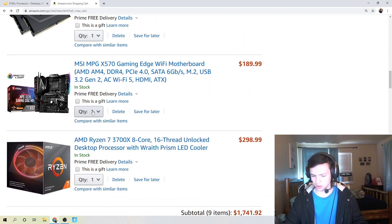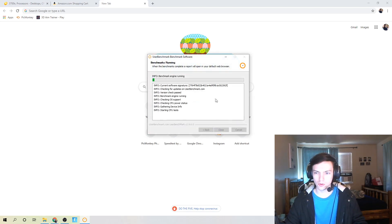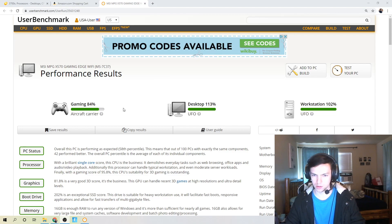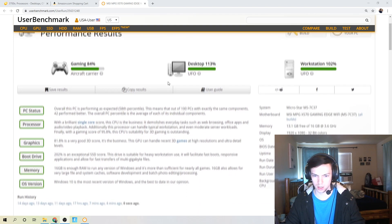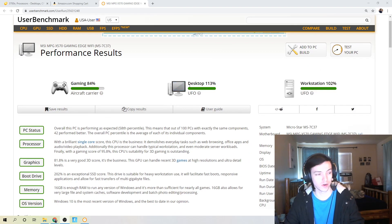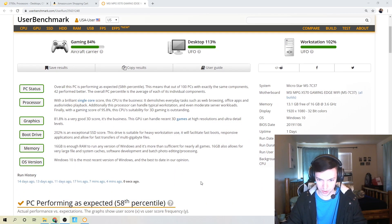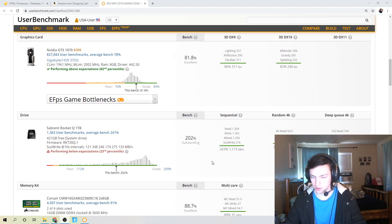That about sums up the parts. I'll show the build and run a benchmark speed test now. Running the benchmarks - it's doing a one-core test, two-core test, four-core test, and testing everything on the computer. After the CPU performance check, we're performing right in the middle of all these components. Gaming performance is actually fairly good even with this 2016 GTX 1070 - hitting 84 percent on one metric and 113 and 102 on others. It's a very versatile build overall.